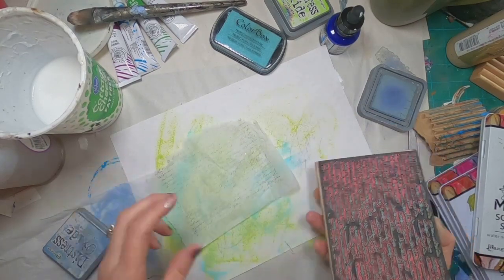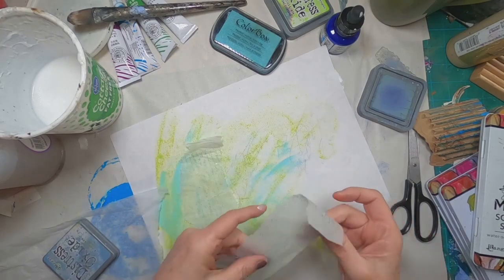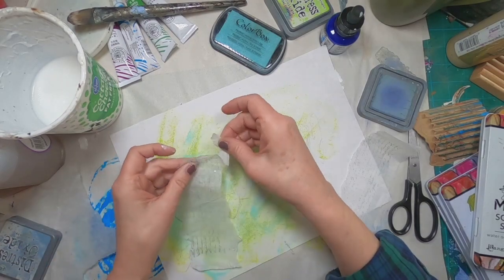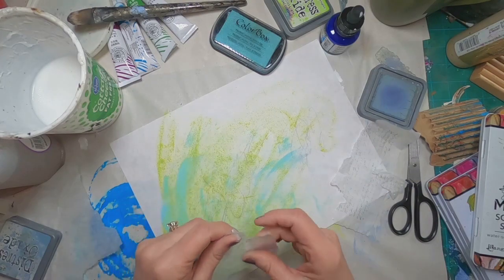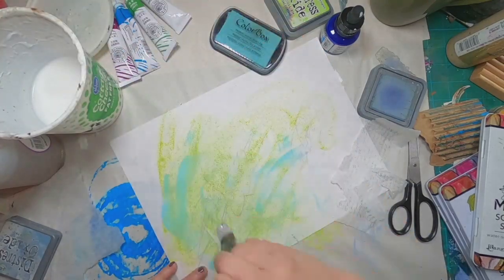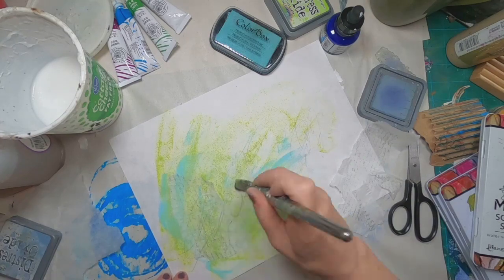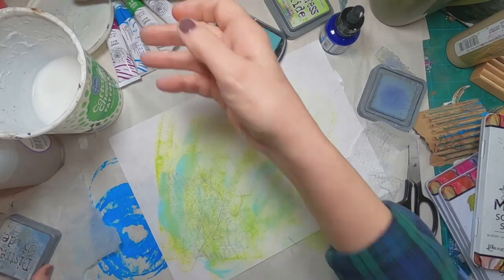By adding the tissue paper it will give me a little bit of texture. I'll tear off the edges to make sure we don't have any straight lines. And I'll glue that into place with my mixture of glue and water — I make my own Mod Podge. I'll link that here if you'd like to make yours as well.